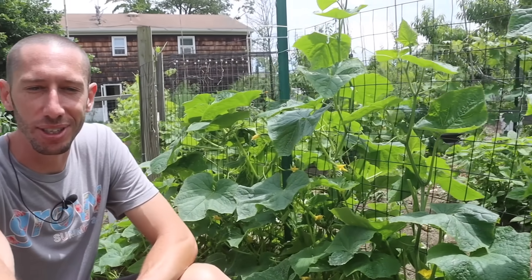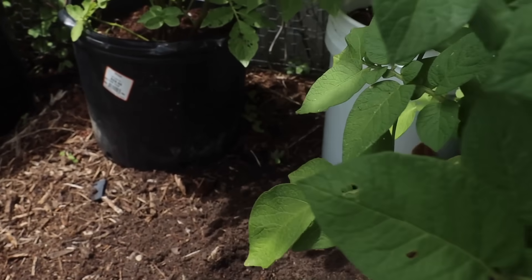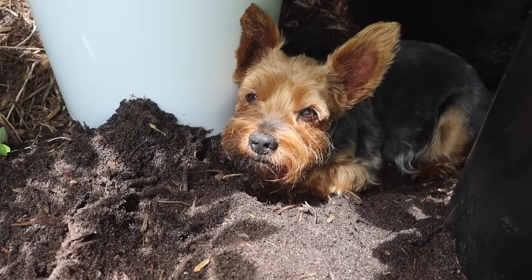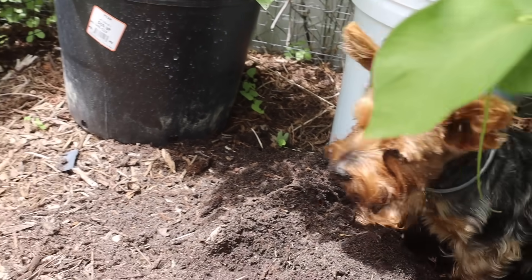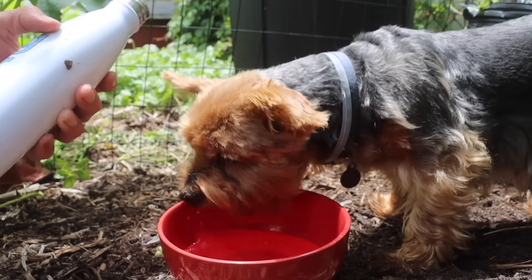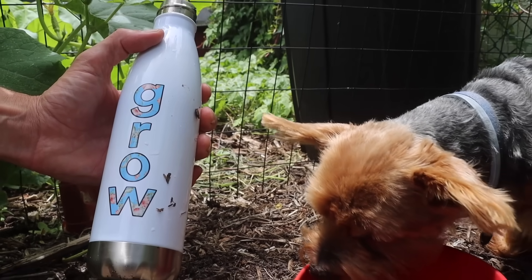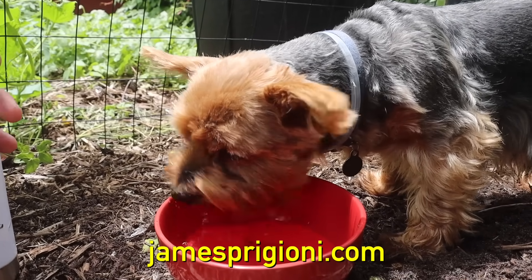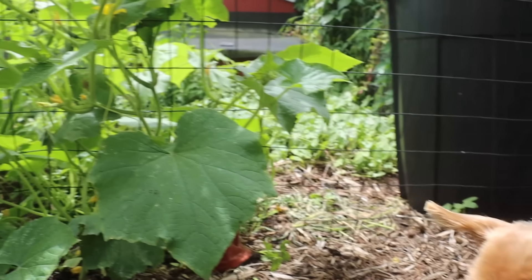It's starting to get hot out here - look at the little guy, the hole he made in the back, it's insane! He dug a little hole around our potted potatoes so we're going to give him a little bit of water. We've got the grow water bottles right here, so if you want to get some, grab some merch - you can also grab some shirts at jamesprigioni.com. This is the exclusive summer merch.